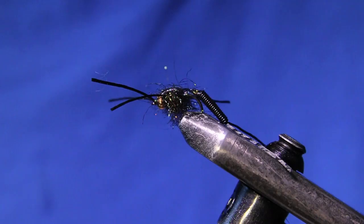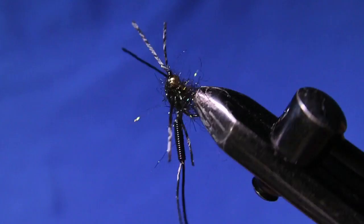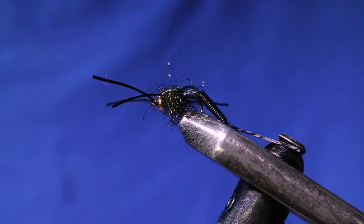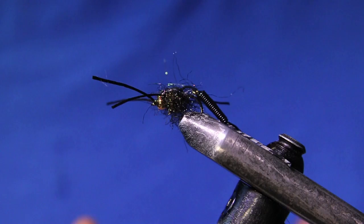Welcome back to another fly tying tutorial. Today we're going to be tying up this awesome articulated stonefly. It's got lots of movement going through the water with the rubber legs and that free moving body in the back. I've been tying up some cool new patterns for trout opener this weekend — some nice big buggy stoneflies for steelhead.